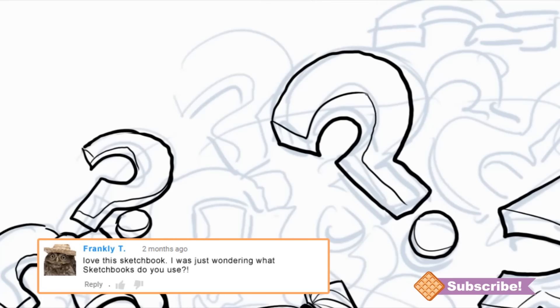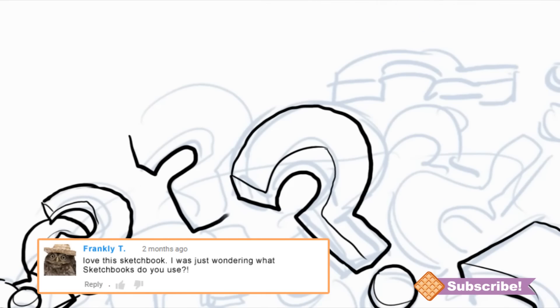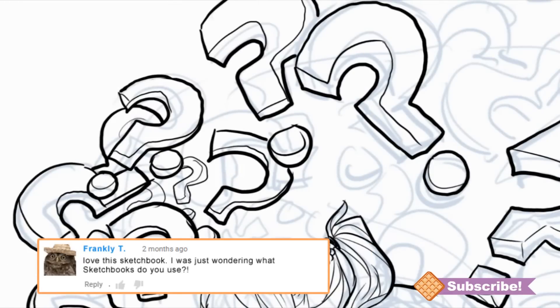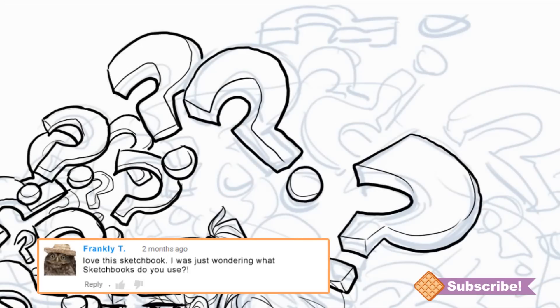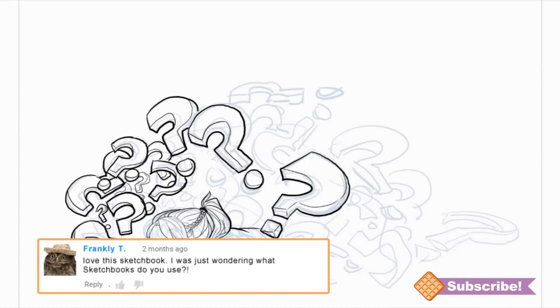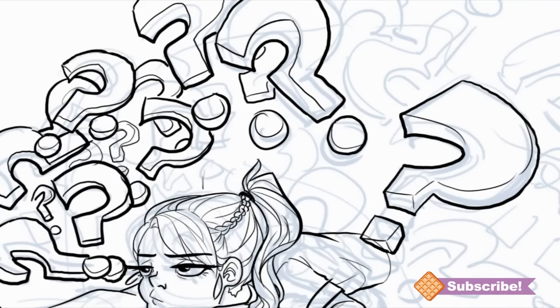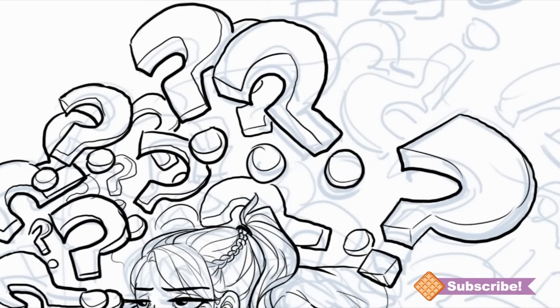Moving on to traditional drawing: what sketchbooks do you use? I'm not that picky with sketchbooks as long as they don't fall apart. You do want to look at what kind of paper you're getting depending on what medium you'll use, but for the most part I just use pencil or pen, so basic sketchbook paper works fine for me.